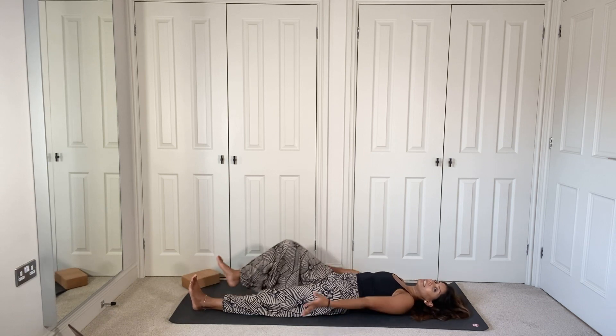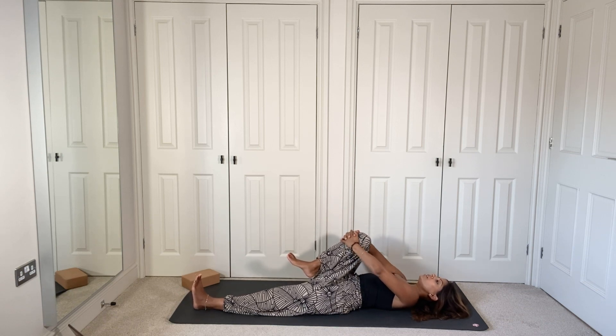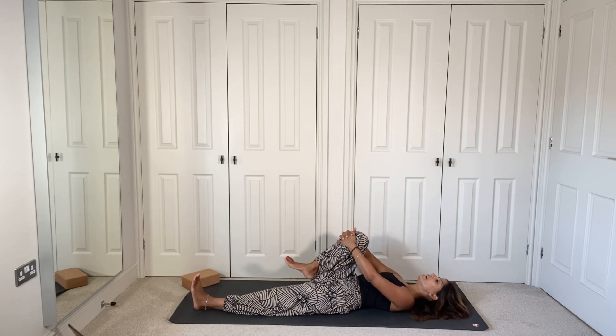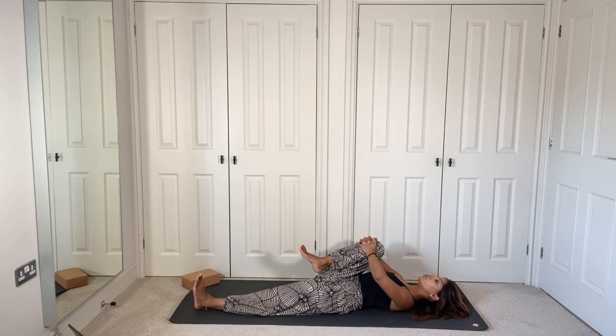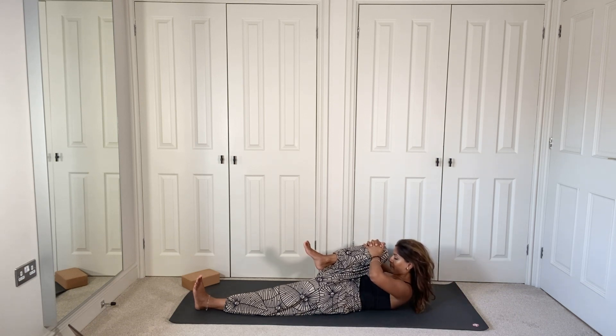Slowly bring the right knee towards your chest, give it a little squeeze with the hands. If it's feeling tight, don't force anything. If you need to take it slightly out to the side, that's fine too. Just hugging that knee gently to the chest, feeling a nice stretch in the hips — this is also going to help stimulate digestion. If you want to activate the core at the same time, bring the forehead up to meet the knee, elbows nice and wide, breathing in and out.